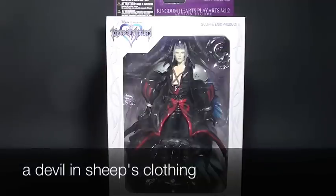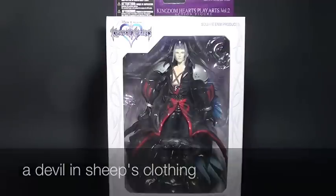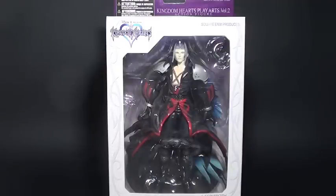Hi, this is Firestarter and this is my review of the Kingdom Hearts Play Arts Vol. 2 Action Figure, Sephiroth.